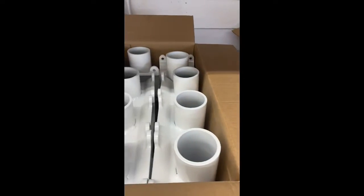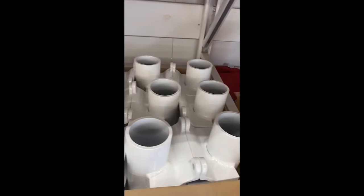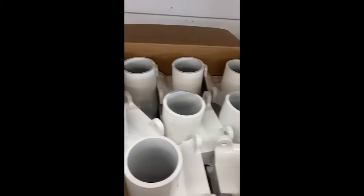A little bit of commercial work — these are flagpole brackets, all done in sky white, high-gloss pure white.